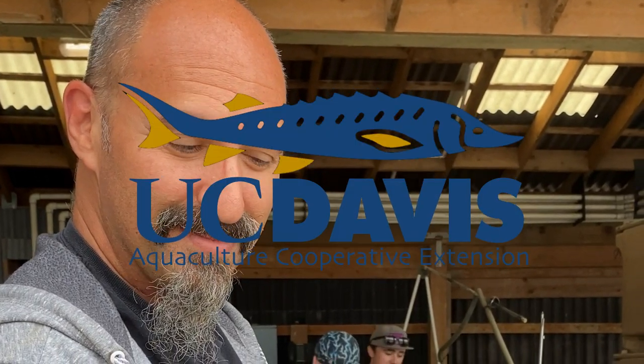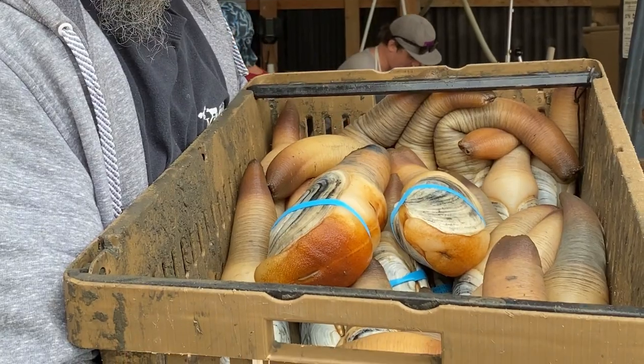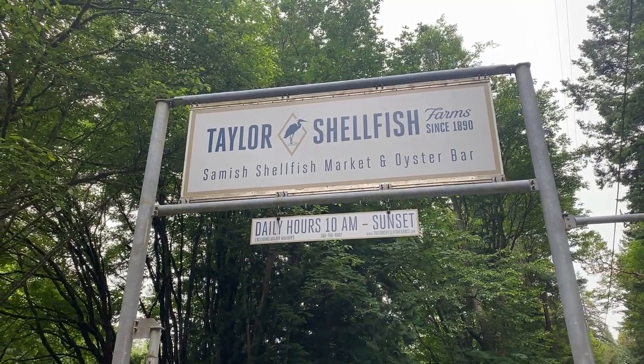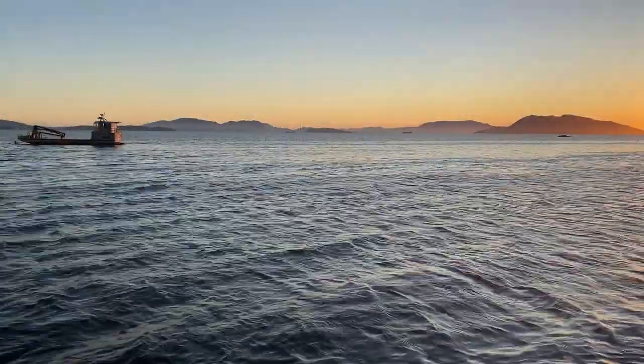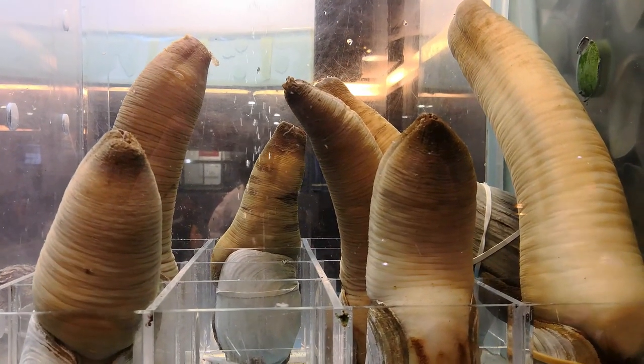In my quest for sustainable shellfish aquaculture for California, I found myself in Samish Bay, Washington at Taylor Shellfish Farms. I'm visiting the Sustainable Mariculture Mecca to not just learn how to farm geoduck clams, but also how to cook geoduck clams.